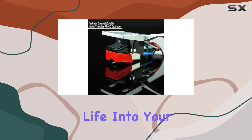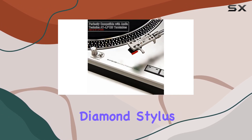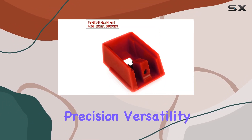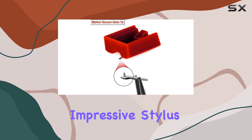In conclusion, if you're looking to breathe new life into your vinyl setup, the ADN95E Elliptical Diamond Stylus is a worthy replacement. It's all about precision, versatility, and a top-notch auditory journey. Rediscover your vinyl with this impressive stylus.